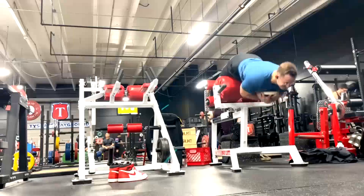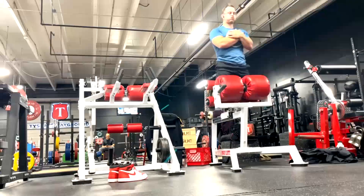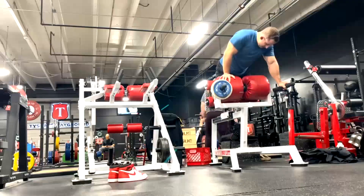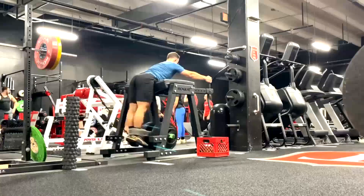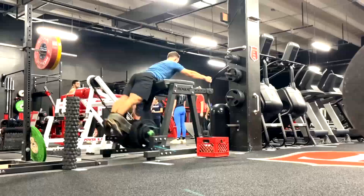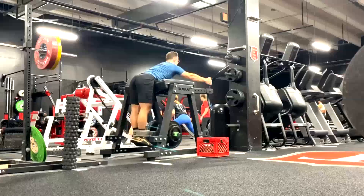Then glute ham raises and reverse hyperextensions — everyone knows why I love reverse hypers, we discuss it ad nauseum, so I won't bore you. But any of my lifters who have access to a reverse hyper, we tend to do it towards the end of all of our leg days. Some of my lifters do these every day if they need to condition and build up their low back and need the work capacity.